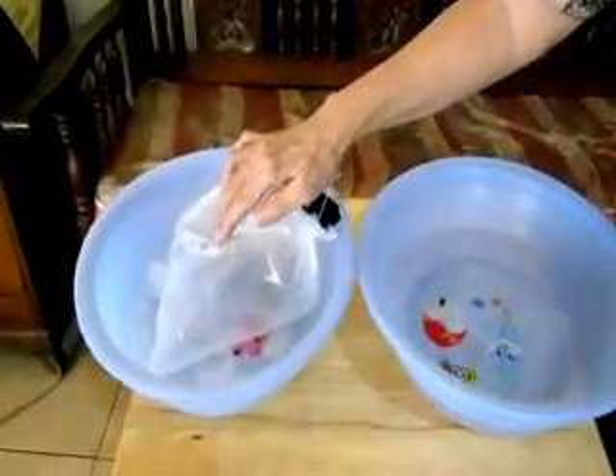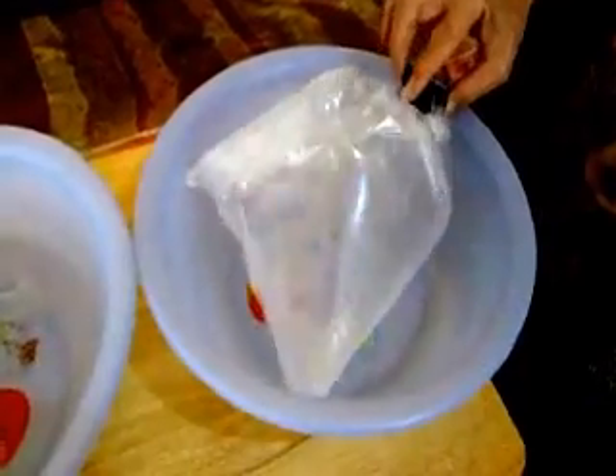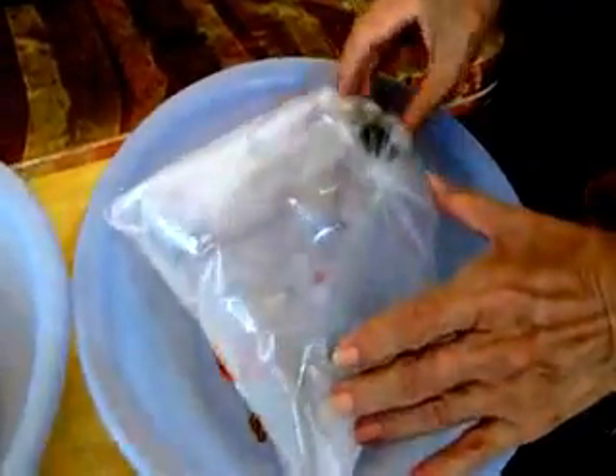This is a plastic bag immersed in ice water. Observe what happens when it is placed in hot water. See? It becomes firmer. Why? What is inside the bag?